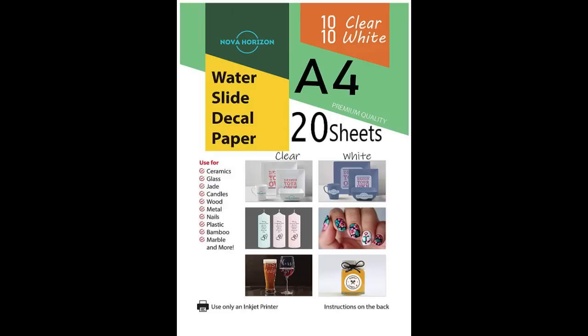You also need to choose the correct type of decal paper depending on what type of printer you'll use. Paper is available for both inkjet and laser printers, and you should purchase the type appropriate for your printer. Be careful, because many inkjet printers use the word 'laser' in their name — like the HP LaserJet series — but are actually inkjet printers. You do not want to choose the wrong paper, as it will result in poor printing results.